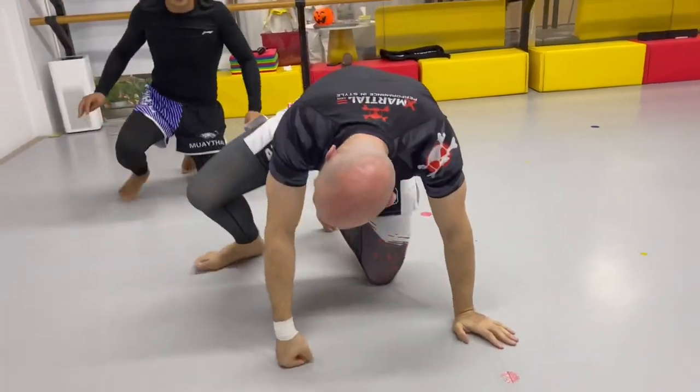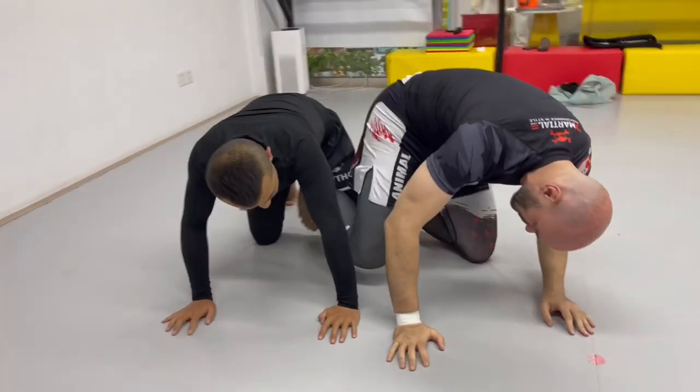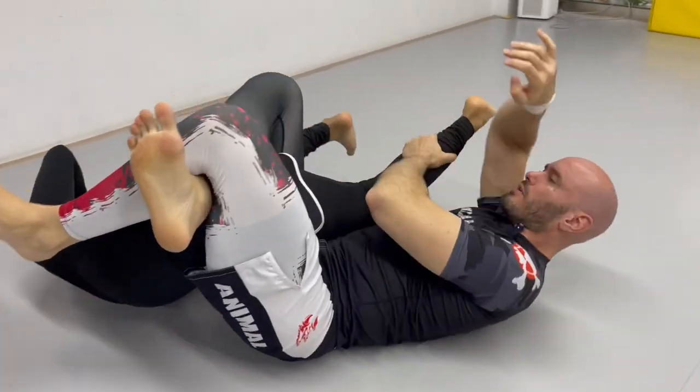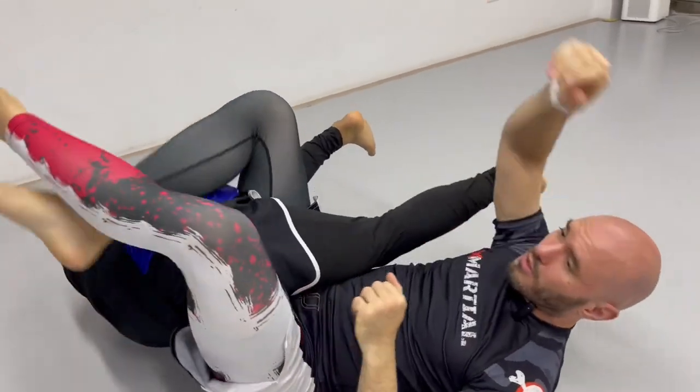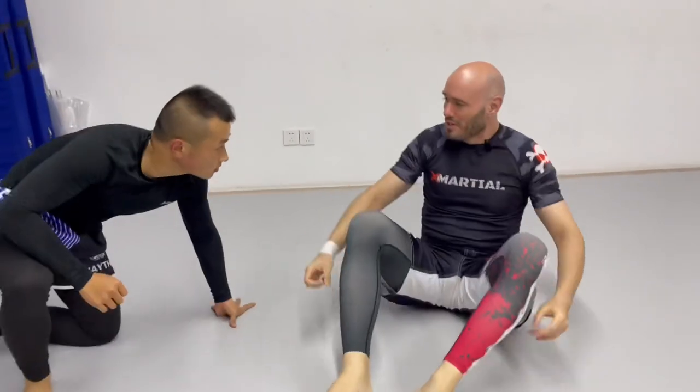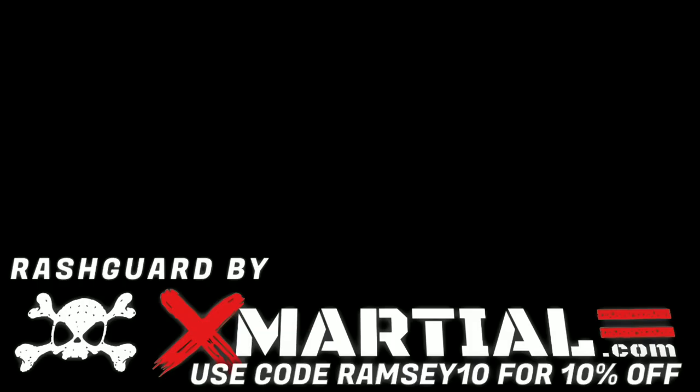One last time, full speed: he's behind, I'm in front, I hook this, I roll — we've got toe holds, we've got knee bars. There's some knee bar stuff for you. There are a ton of other ways to set up knee bars and I've shown a few on this channel. The most important thing: don't just watch this video — get out there and train.